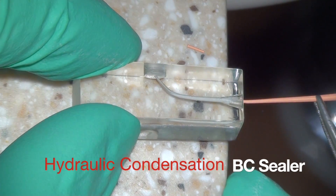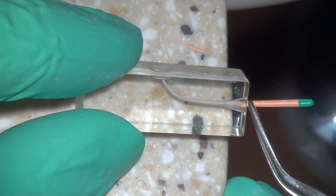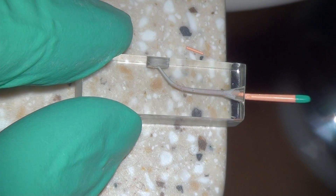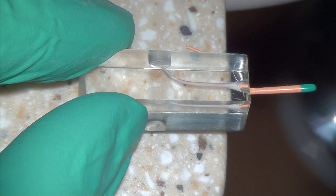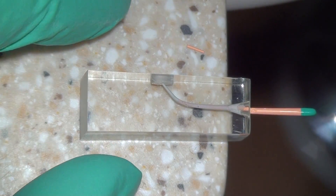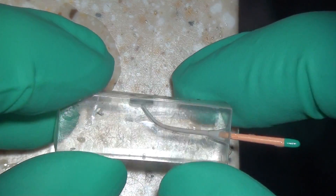I'm seating the cone all the way down. As you can see, a little bit of sealer is puffing out of the apex because I put slightly too much in. Once the cone is fully seated, there is very good adaptation coronally and a plug of sealer at the apex, with a tiny puff of bioceramic sealer out of the end of the root. I'm then storing the treated block in water. 48 hours later, the sealer is set and we're ready to start retreatment.